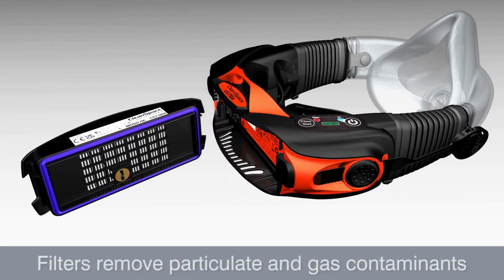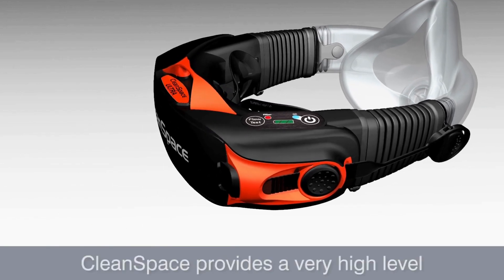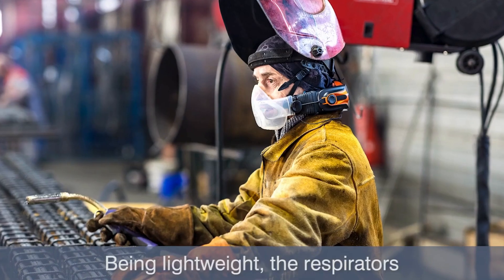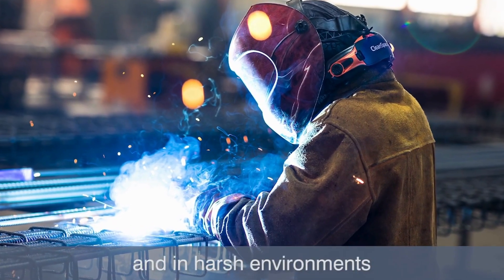Filters remove particulate and gas contaminants from the atmosphere and deliver a flow of breath-responsive fresh clean air. CleanSpace provides a very high level of respiratory protection. Being lightweight, the respirators are comfortably worn over long periods even during high exertion tasks and in harsh environments.